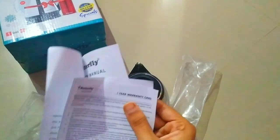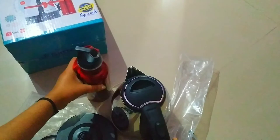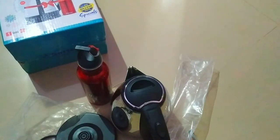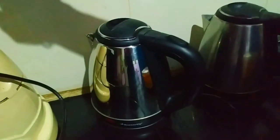The dimensions of this kettle are 16.5 × 28.5 × 24 cm, and it weighs about 1.2 kg.